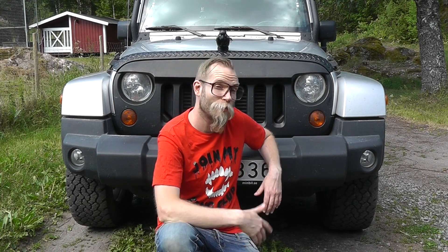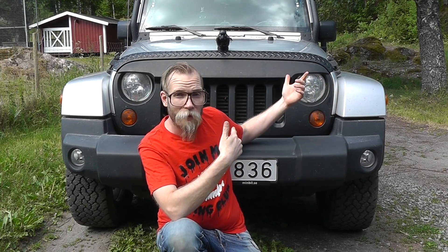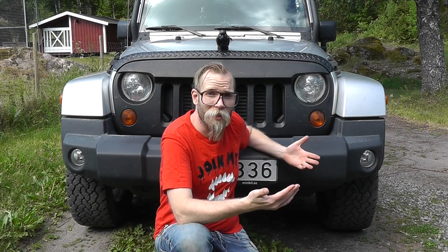Hey everyone, this is Disc Junkie and welcome back to Disc Junkie's Jeep. It's a beautiful summer day. I'm sitting here with the Jeep Wrangler grill, and you might be wondering why we're going to be focusing on the grill. Didn't we already do this? I mean, we got the angry wild boar grill skull headlight covers. What else do you need?